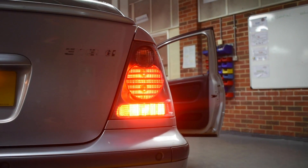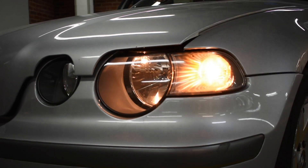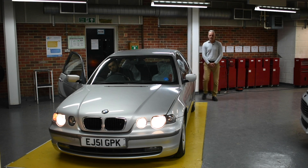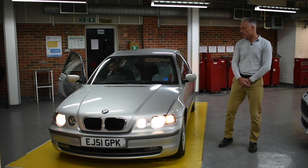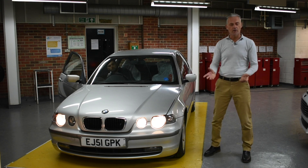So we're going to check the rear lights. We've got the brake lights. He's also going to put the fog light on, and then we're going to start with the left hand indicator and then the right hand indicator. At the front, we'll do the left hand indicator — not forgetting our repeater lamp — and the right hand indicator.